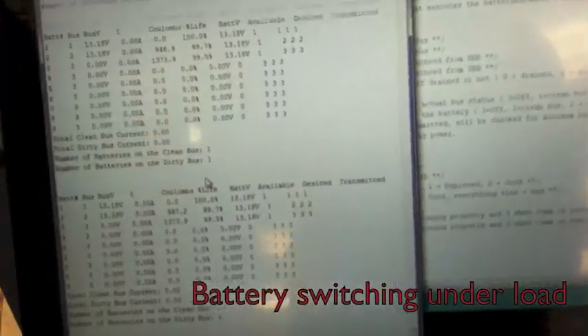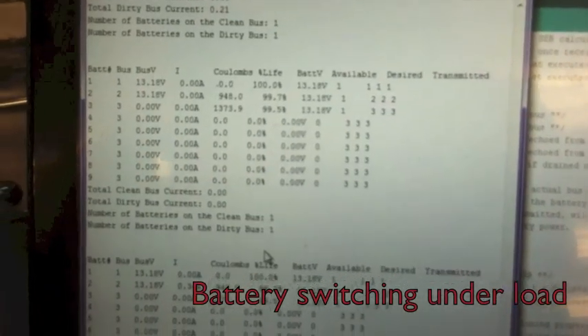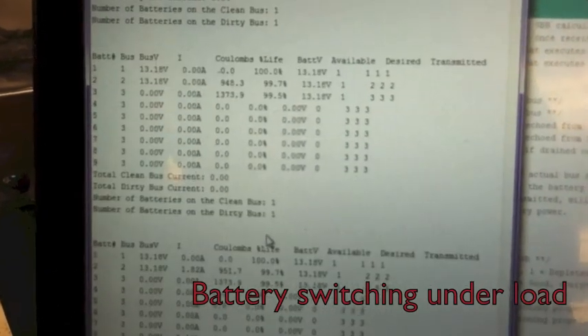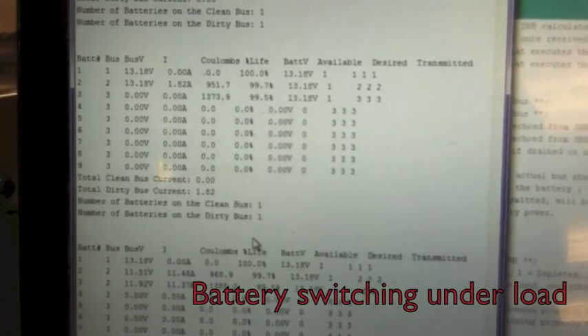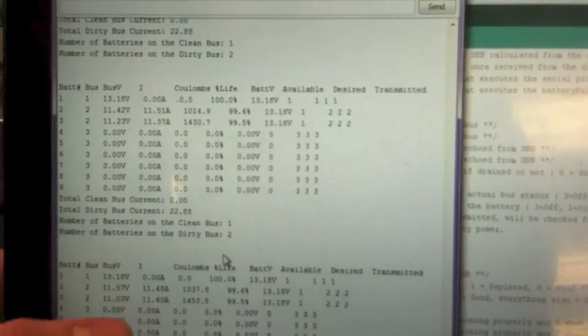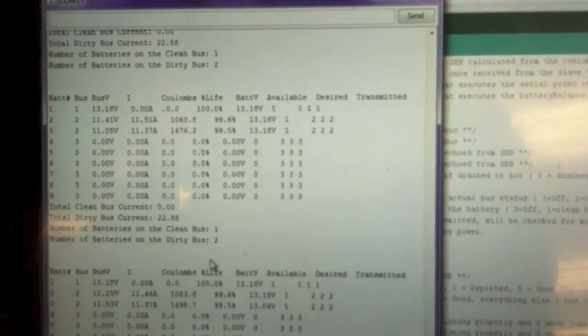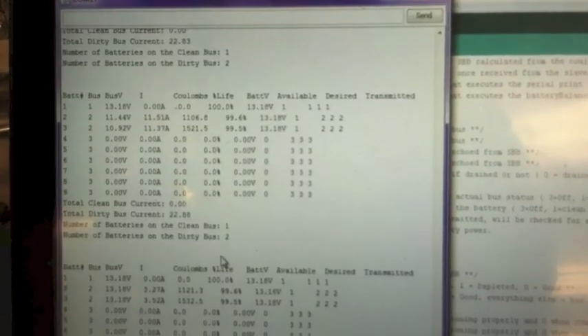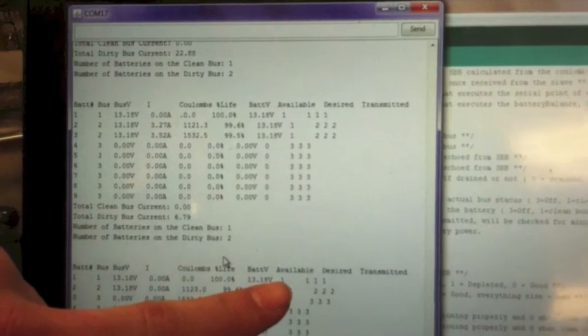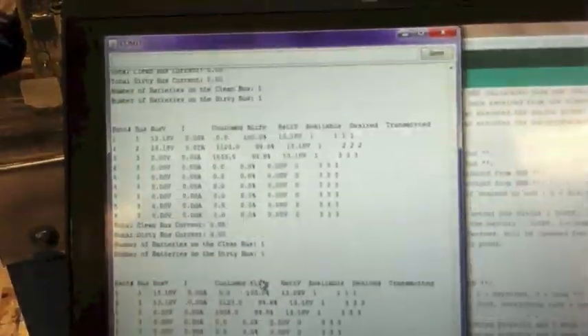If you look on the computer, he's running the motor at a low idle — about 0.21 amps, just a really little amount. So if you turn up the motor quite a bit, you can see the total current goes up to 22 amps. It has two batteries engaged on the dirty bus, which is what the motor runs off of, and one battery off the clean bus. Now if you turn it back down, it moves back and takes that extra battery off the bus — now it just has one on each bus because our amps have gone back to zero.